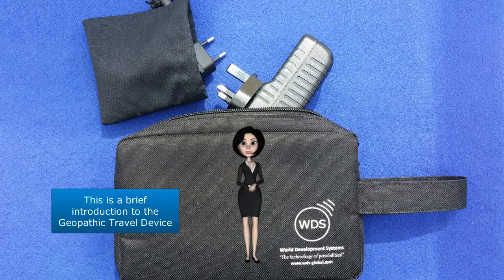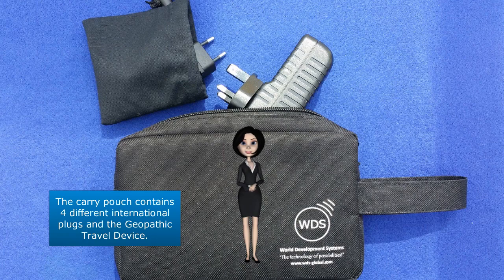Welcome. This is a brief introduction to the Geopathic Travel Device. The carry pouch contains four different international plugs and the Geopathic Travel Device.